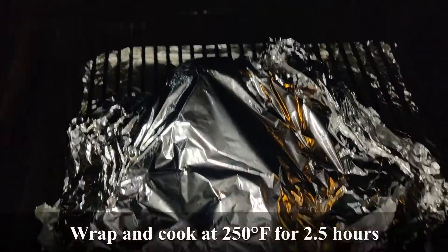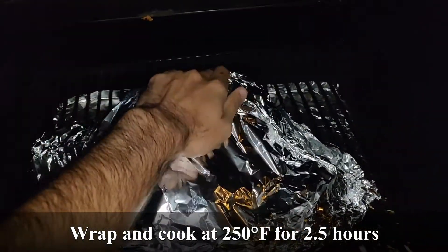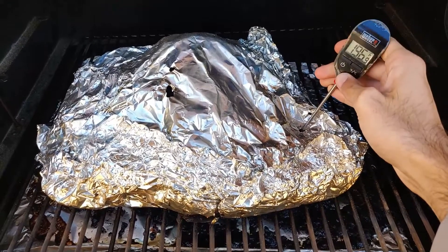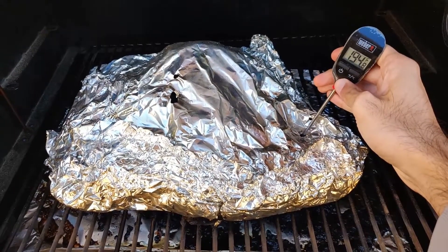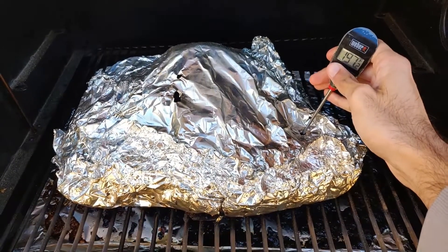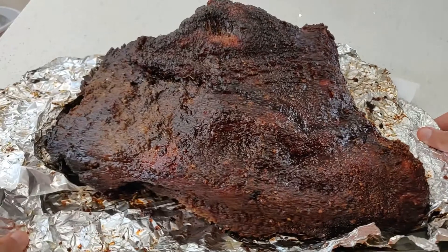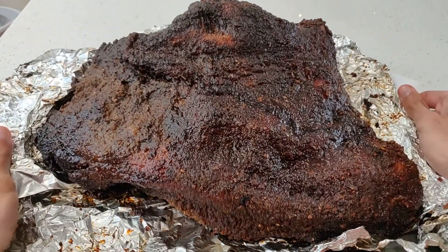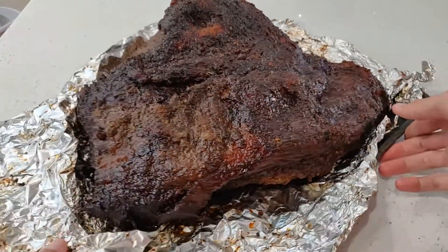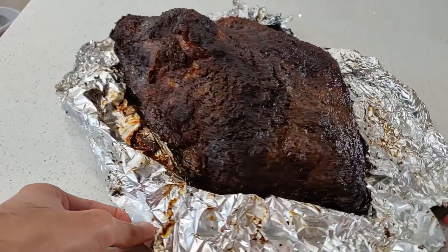I tightly wrapped the brisket in aluminum foil and continued to cook. After another 2 and a half hours, I checked the temperature and had about 197 degrees through the flat and 190 degrees through the point. The brisket is done when the final temperature is between 190 degrees and 204 degrees throughout, so we are done here. If the brisket is taking too long to get up to temperature, feel free to increase the cooking temperature to about 250 degrees to finish.